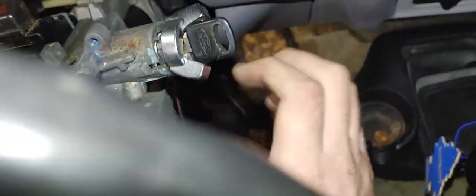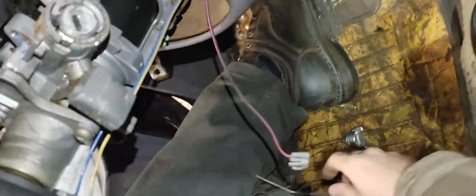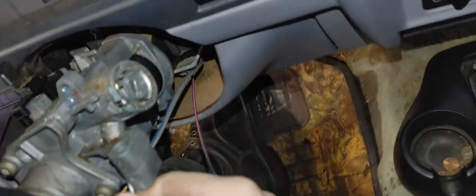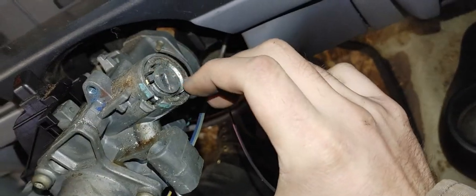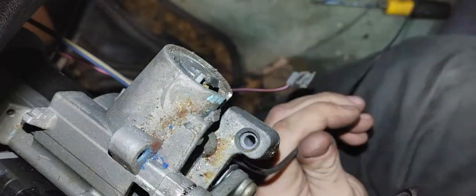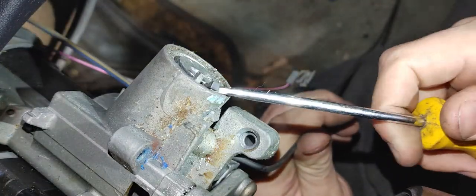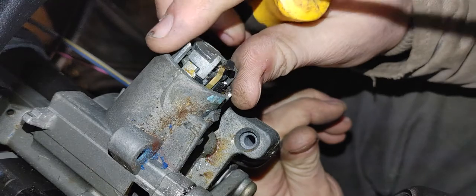You push it in, and then you can pull this entire ignition assembly out. I'm going to have to figure this out with one hand. There we go, just like that.